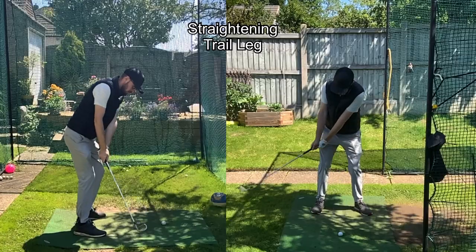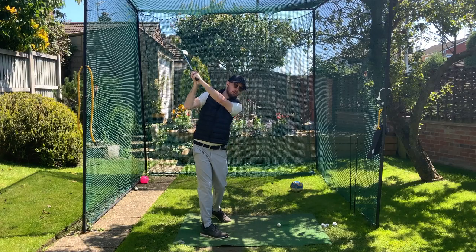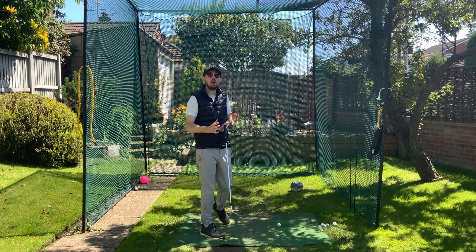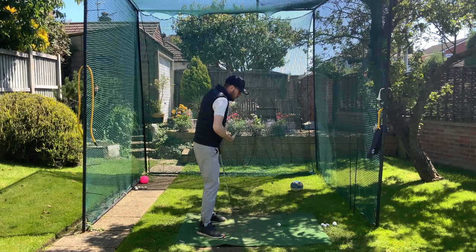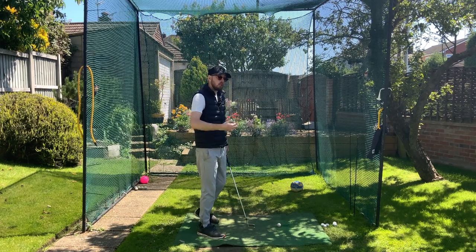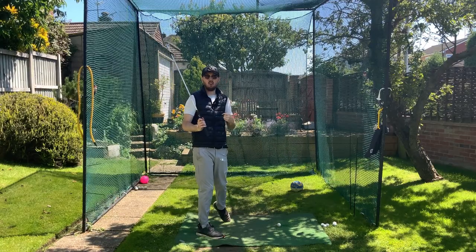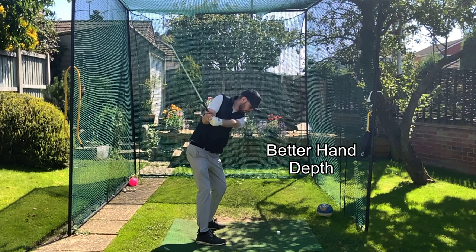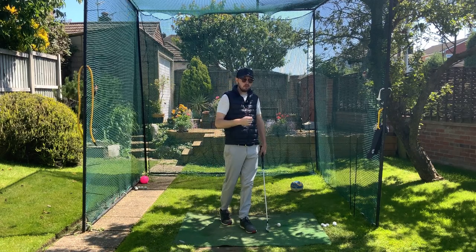Now let's look at the trail leg straightening — we're going to see a lot of opposites from these two slow-mo angles. First, you can see I get a lot more turn at the top of the backswing. Straightening the trail leg doesn't necessarily give you more turn; it more just enables you to turn freer — it doesn't restrict you like a flexed trail leg will. So you can focus on turning your hips and naturally get more turn. That means a nice full backswing, more speed, hitting it farther, and because we're getting more turn the hands travel around us more, giving better depth at the top and far better control of path. More distance from a freer turn, better path, straighter shots.